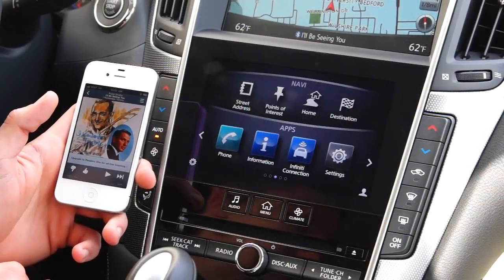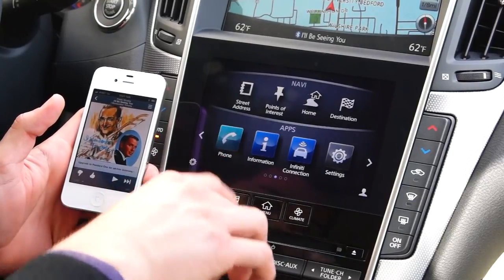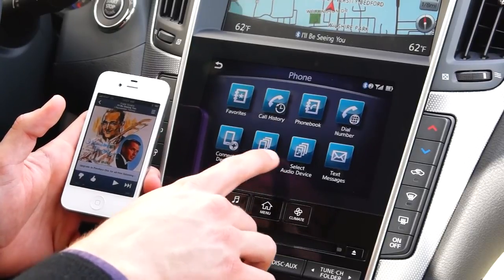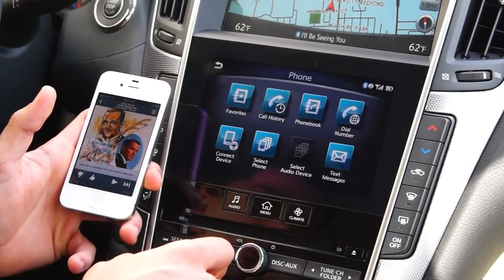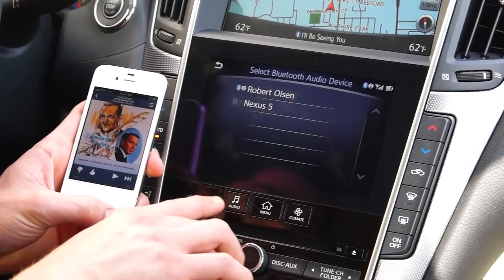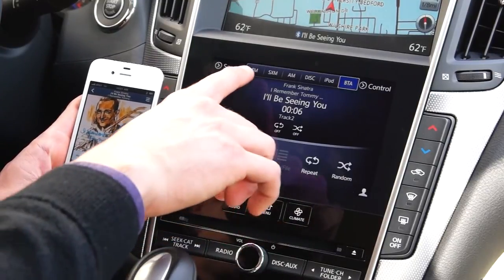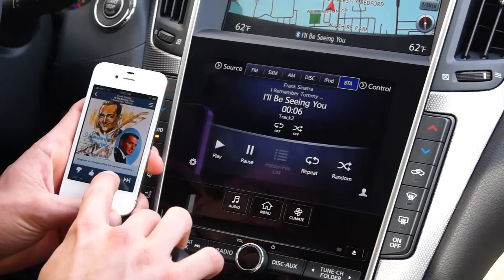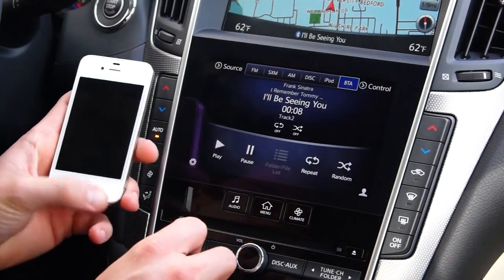The Bluetooth system in the car also has the capability of wirelessly streaming music from your device. Under the phone menu option on the lower tablet, you have two different device options — which phone makes and receives phone calls, and which phone is the audio device to play music wirelessly. Under the audio device option you may select either of the paired phones as the audio player. Under the audio tab on the lower left hand side of the tablet, select the source you want for music — BTA is Bluetooth audio. Selecting play will begin to wirelessly transfer the music from your device.